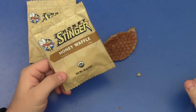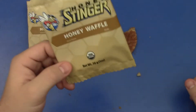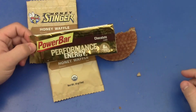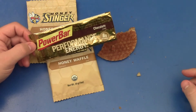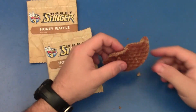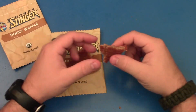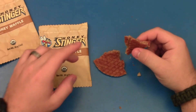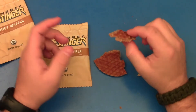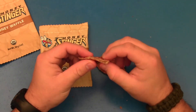The Honey Waffle is going to run you, at least where I live, probably about $1.50 for about an ounce. These are not super cheap — compared to something like a power bar that gives you more protein and is more like two and a quarter ounces of product, you're just getting one ounce here. I do like the lightness though. When I eat a Clif Bar, I feel like it's kind of a heavy feeling in my stomach, but with one of these Honey Waffles, there's only an ounce of product and it's just relatively light, even though it's kind of sticky. I like that about the Honey Waffle from Stinger.